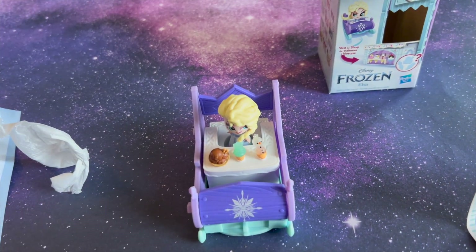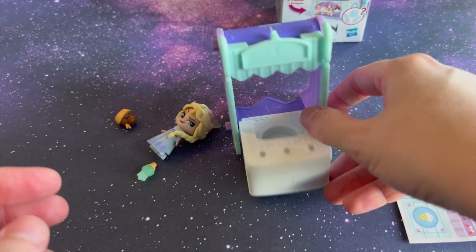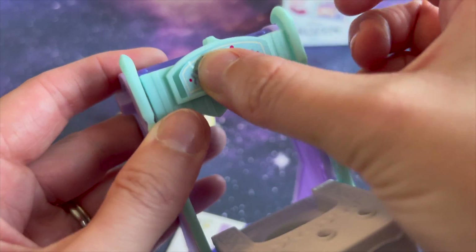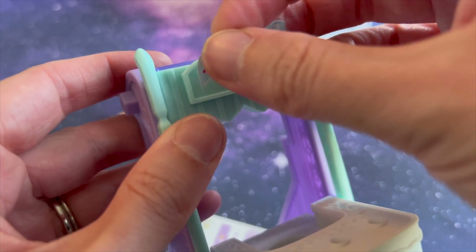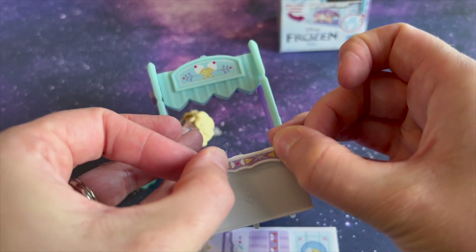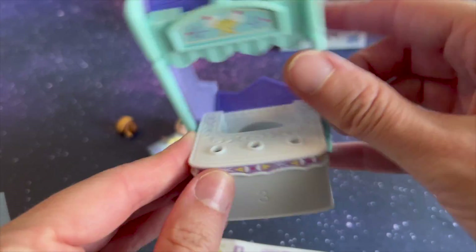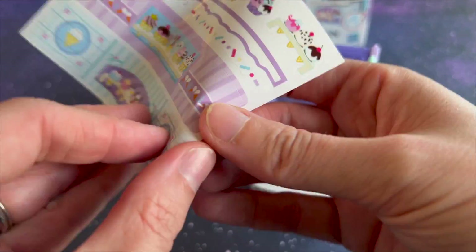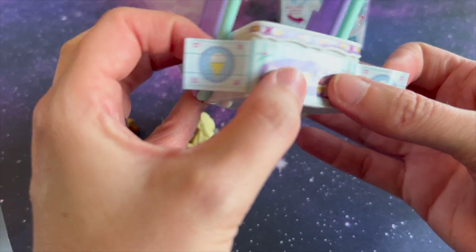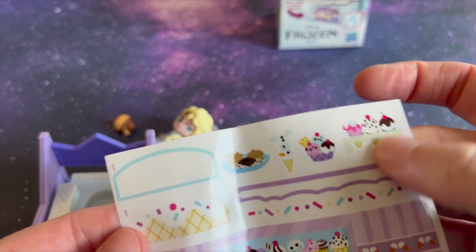Here we go. Let's get the stickers on. Here we go. Where do you put these little stickers? Where do they go?